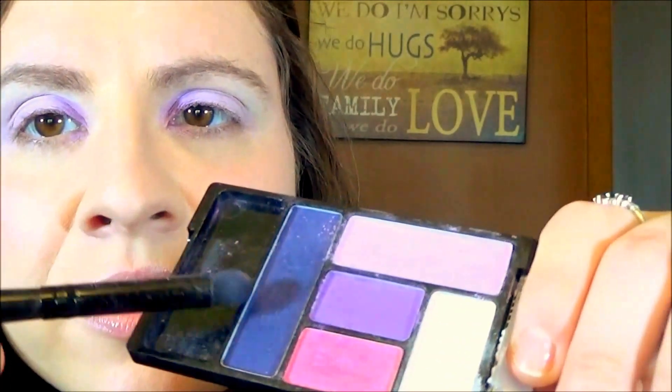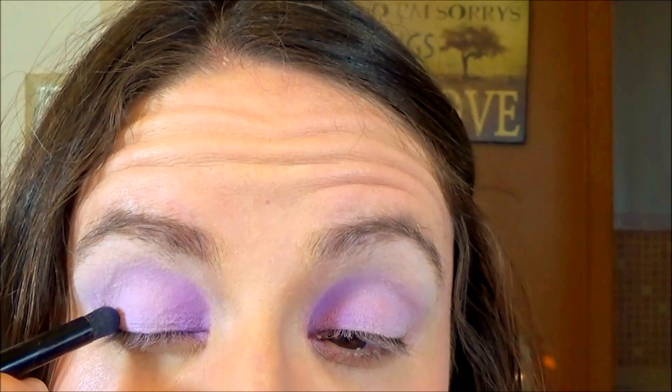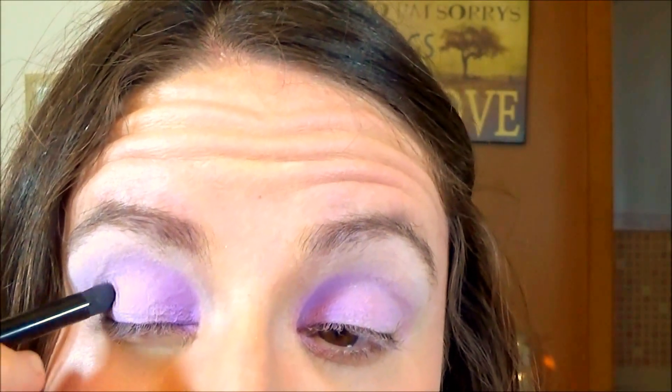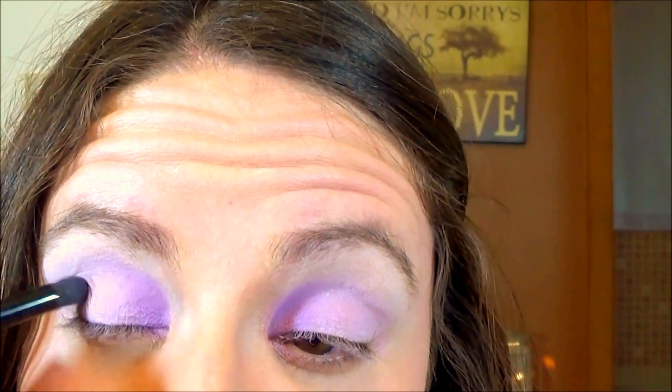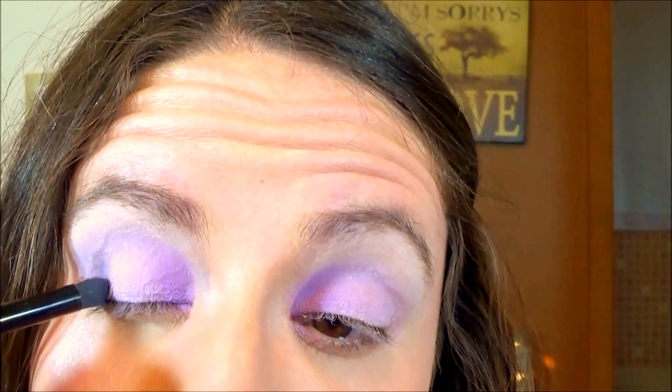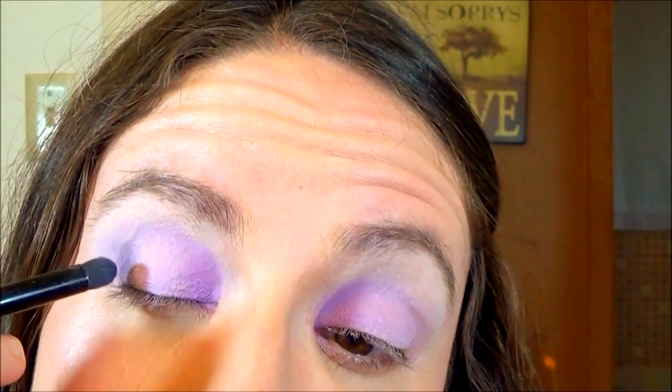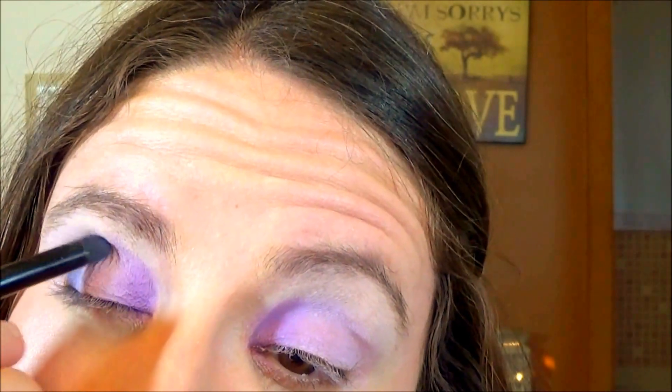On a stiffer contour brush, I'm going into the darkest color — labeled as the crease color, it has a little bit of sparkle. I'm going on the very outside. This color has a lot of fallout, so I'm taking my time and building it up slowly to avoid as much as I can falling onto my cheeks, starting on the very outside and sweeping whatever is left on the brush up into the crease.